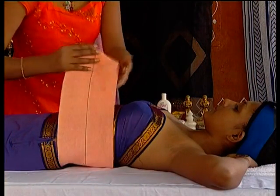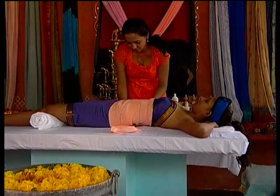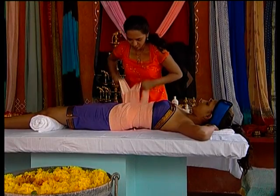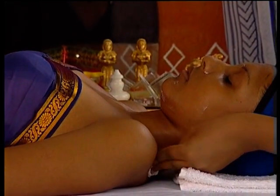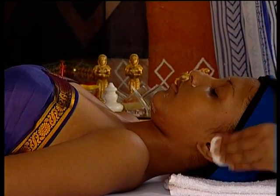Remember to consult your client's physician before using the body wraps if contraindications are observed. As you cleanse the client's face of makeup, tell her about each of the facial's ingredients and their benefits. Always ask the client to come without makeup so that you will have more time for treatment.